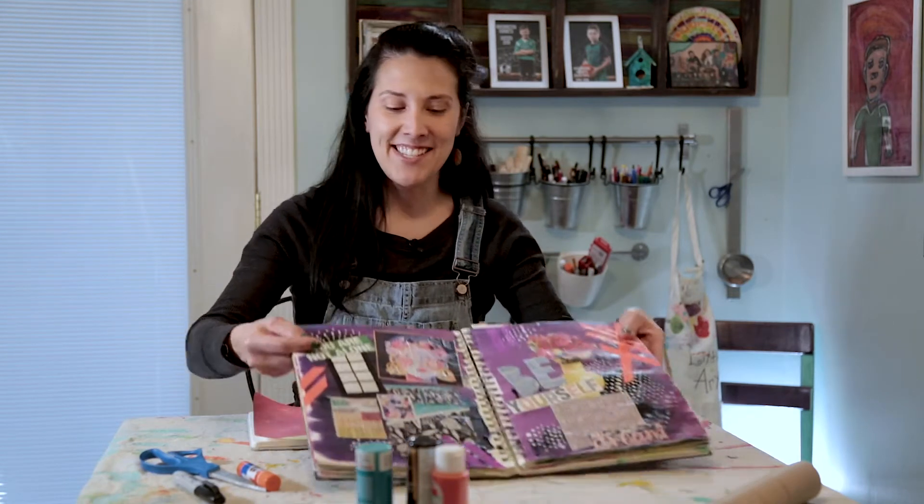Hey friends! Welcome back to another lesson on art journaling. This week we're going to be talking all about magazines and several ways you can use them in your art journal to do fun things like this.